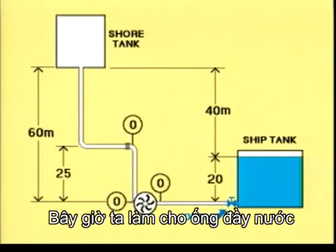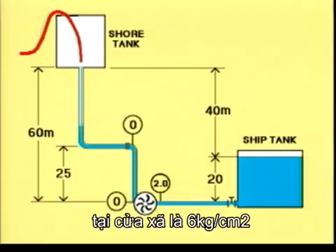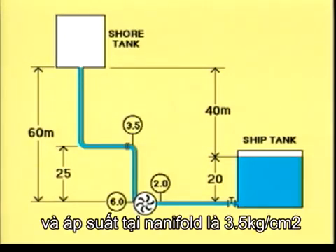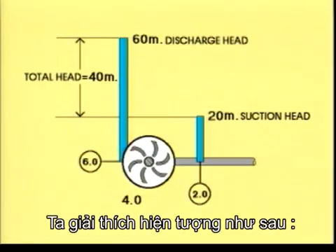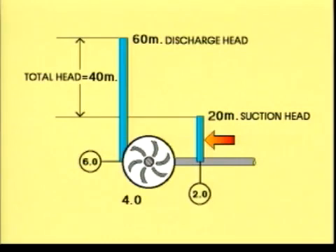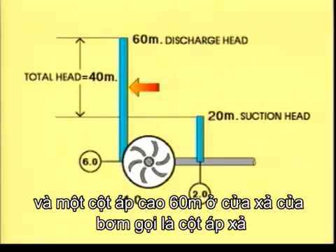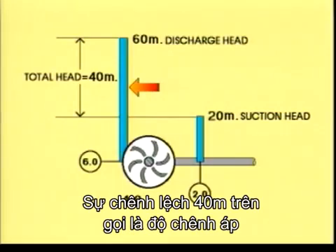We're now filling the lines with water. The manometer at the suction side reads 2 kilograms per square centimetre, at the pressure side 6 kilograms per square centimetre, and the manifold manometer 3.5 kilograms per square centimetre. There is one column of liquid 20 metres high standing on the suction side, called the suction head, and another column 60 metres high standing on the pressure side, called the discharge head. The difference, 40 metres, is the total head.